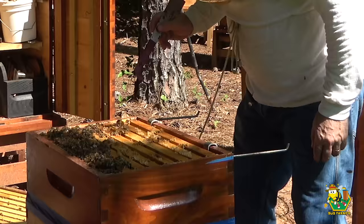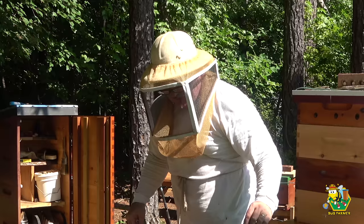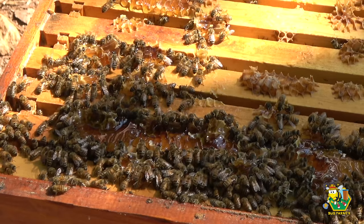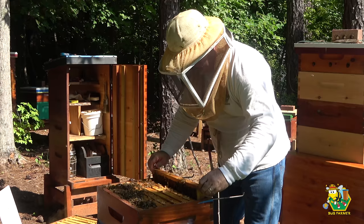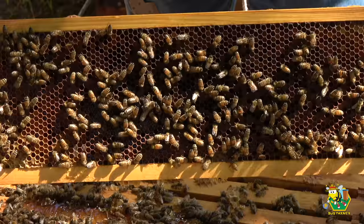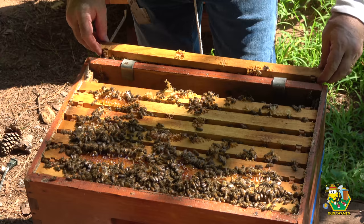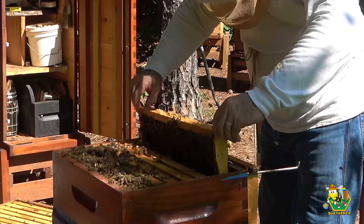I think I see brood on that frame right there. I didn't mean to break open your honey, but when you neglect the hive for a couple of months this is what happens — they start building bridge comb and making a true hive out of it the way they would like it, as opposed to the way I would like it. It's not so neat anymore. Alright, that frame is 100% honey and pollen — a complete resource frame on both sides. So we know these girls have something to eat.